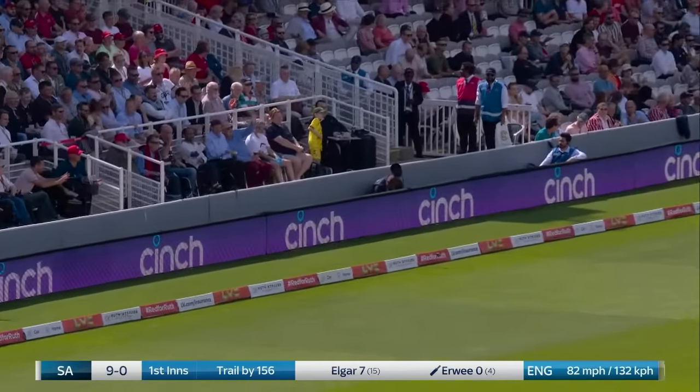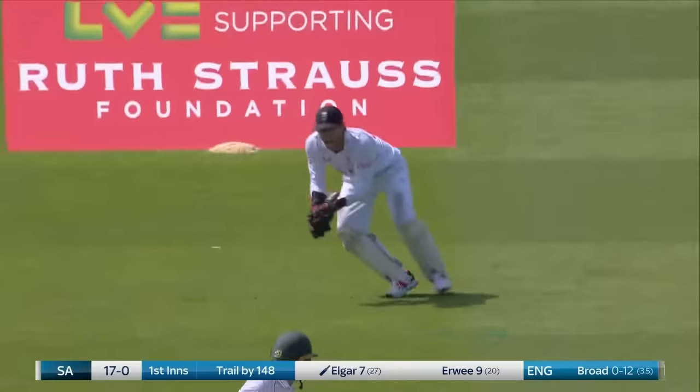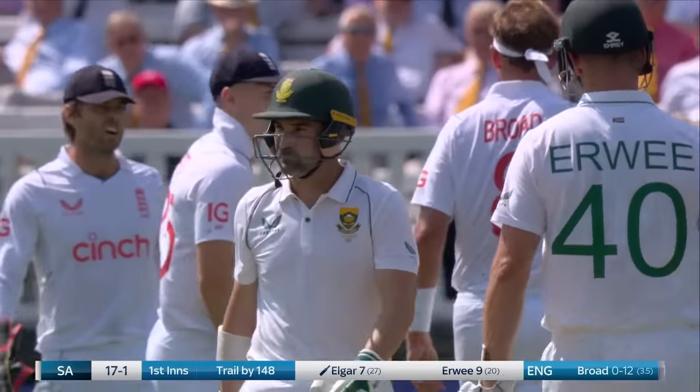Clipped away — it's a comfortable boundary to get the account of the over up and running. And it's cut him in half. Is it the first of the day? It is for Stuart Broad — his first, but also his hundredth at Lord's.